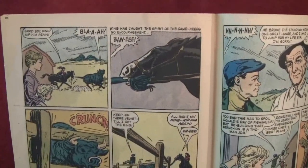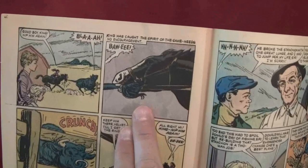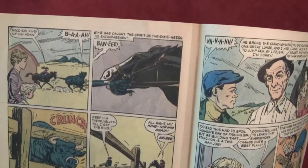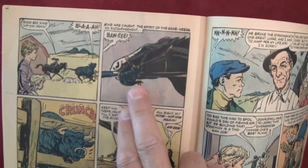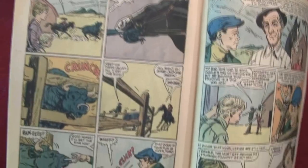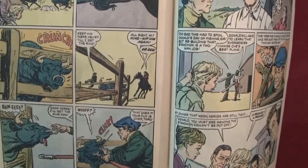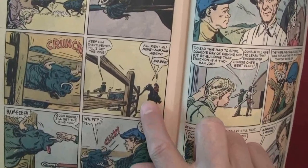'Good boy King — nip him again.' Oh my god — the horse bit the bull's tail! King has caught the spirit of the game and needs no encouragement. Bull's making noises and it's stuck. Here's the leading pole — they bring it in to put it on him. 'Keep him there Velvet, till I get the ring.' 'Alright Mai — King, nip him again.' King is just constantly biting the bull on the tail.